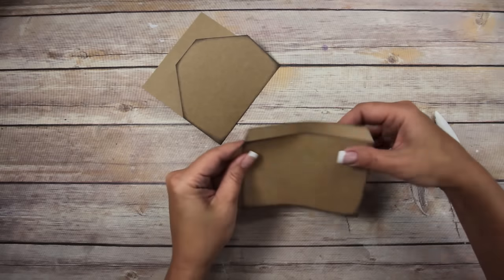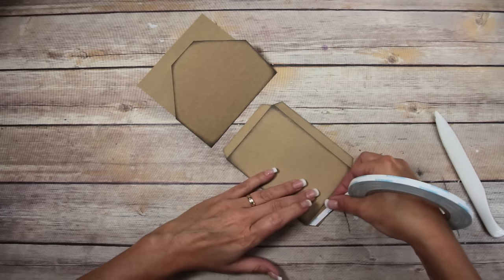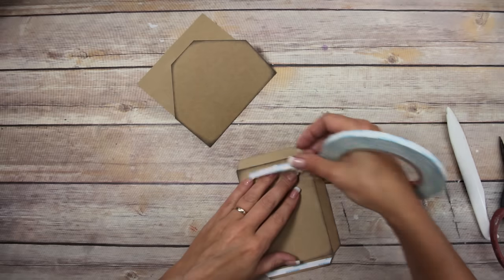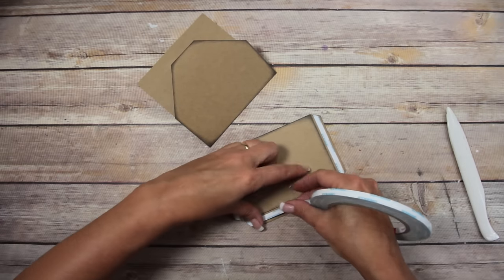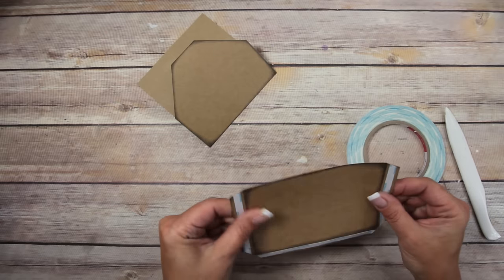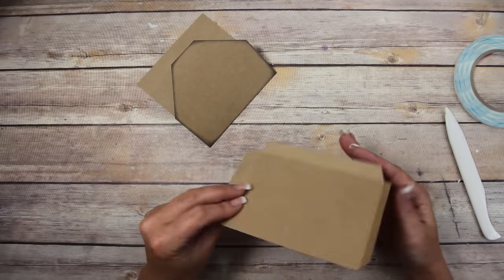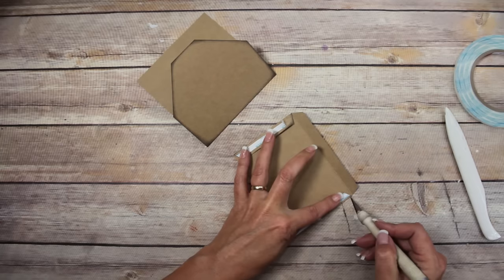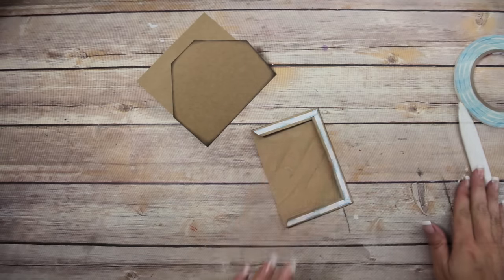You want to use some strong adhesive — double-sided tape is what I like to use. This is score tape, which is what I have. Then you want to flip it over and tack the bottom of the envelope down just like that.